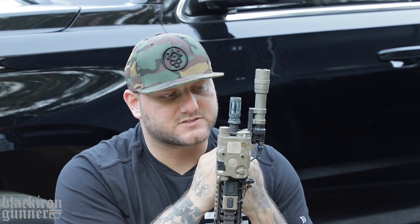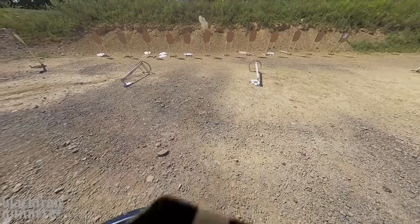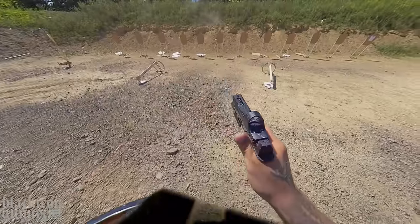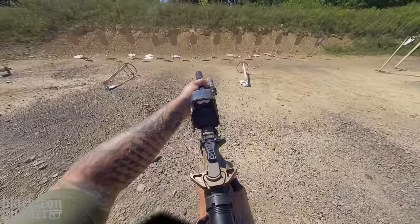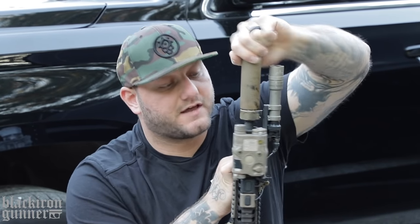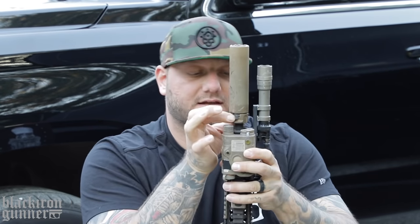The muzzle device I went with is the Surefire closed tine work comp — it's what I had laying around. Obviously I needed a Surefire muzzle device to attach my Surefire suppressor. I've always used Surefire muzzle devices; they've come on a lot of my rifles. The other reason I went with them is because most of my buddies run Surefire suppressors, so I can run their suppressor if I want. What I really like about their suppressors is the lockup — it's a real QD, awesome.